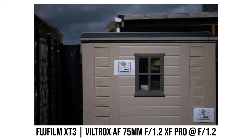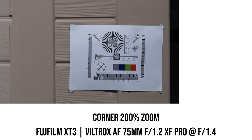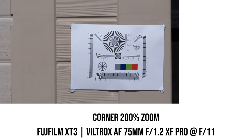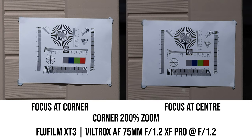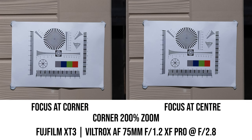Looking at the corners, at f1.2 the corners are slightly soft, but I'm still pretty impressed for an f1.2 lens at maximum aperture, and contrast at the corner is still decent. Stopping down to f1.4 gives noticeable improvement, and corner sharpness continues to improve until around f4, where it becomes really good, remaining that way until diffraction kicks in at f11. If I focus at the corner of the frame rather than center, corner sharpness improves a little, suggesting the lens has only a very small amount of field curvature.